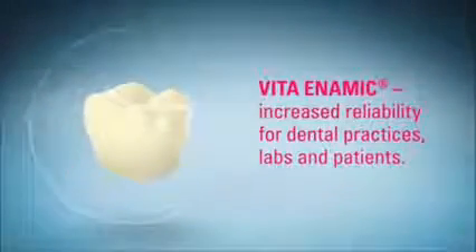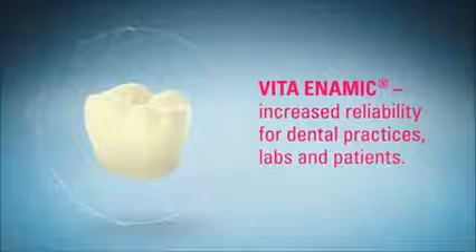However, the polymer network of hybrid ceramics is able to actually stop fissures. This is how Vita Enamec offers increased reliability for dental practices, labs and patients.